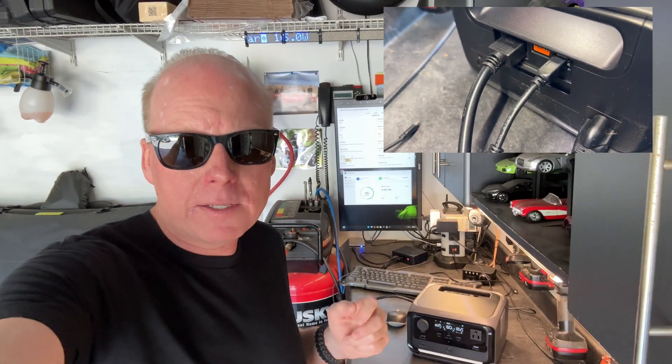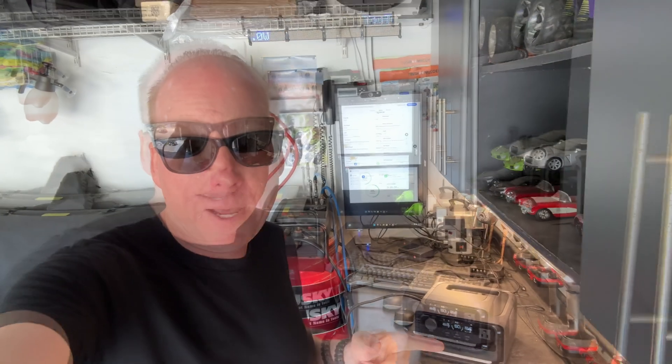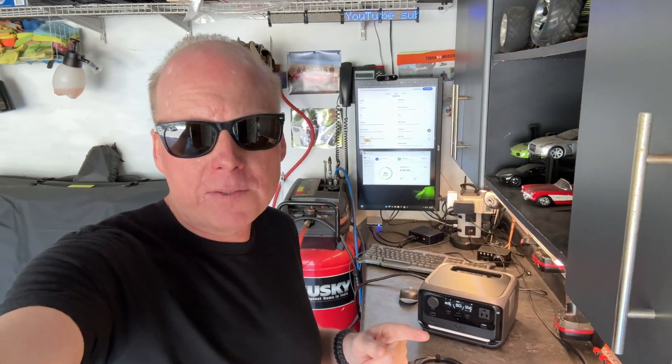The most interesting thing about the new River 3 Plus is that it has a USB-B port on the back, and that's for computer UPS functionality. You could always use an EcoFlow power station as a computer UPS, but the problem is when the battery level gets low it's not going to trigger the PC to shut down in a safe manner. If you have a laptop or a conventional UPS connected it's okay, but otherwise it's eventually going to crash your computer.